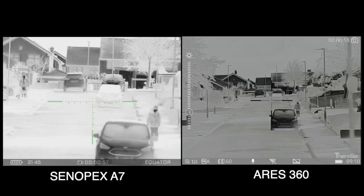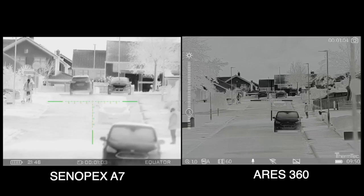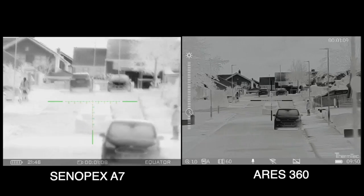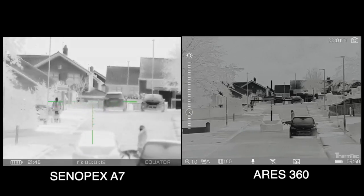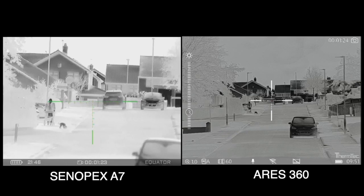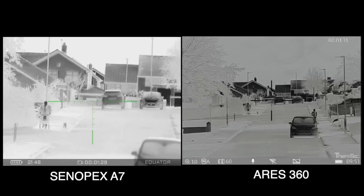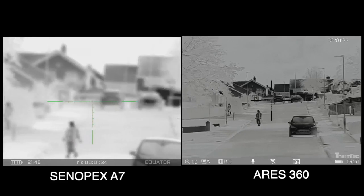Now we're going to do the same with the Cinepex. We'll tilt this round slightly. We can see that someone's walking down with a walking aid and you can see his dog clearly — that is the Cinepex. And as you can see with the Therm-Tec, you can see the difference in image quality. Let's just get rid of that brightness adjustment and you can see someone walking across the street with the dog.